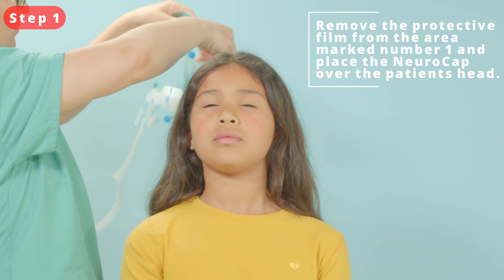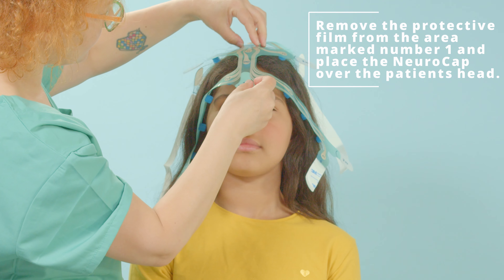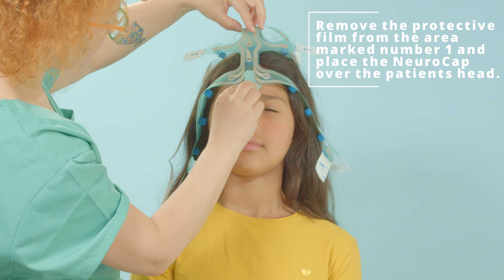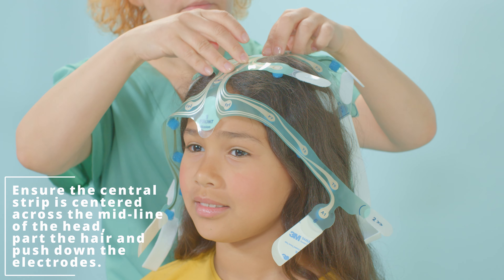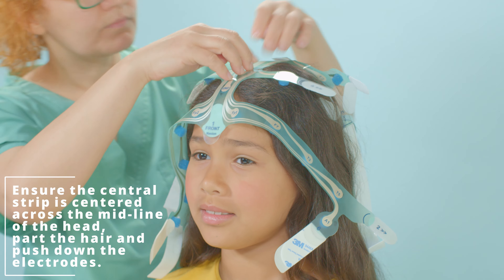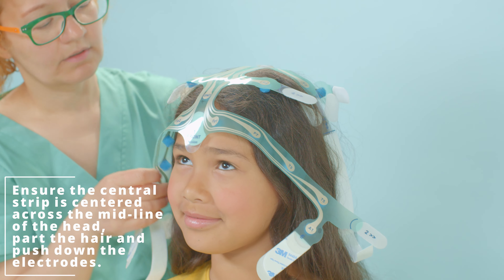Step 1. Put the cap on the patient's head so that the area marked number 1, with the words front and nasion, appears just above and between the eyebrows, and gently press down. Next, we will apply the midline electrodes. Work your way from the front of the head to the back, along the top of the head. As you go, make sure to part the hair to make good contact with the scalp.